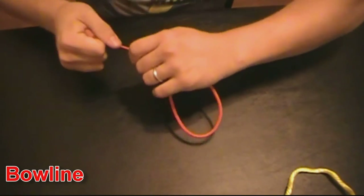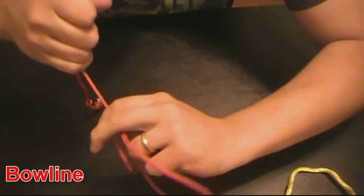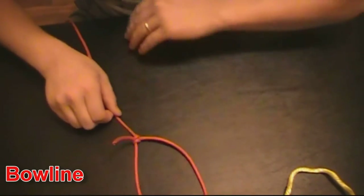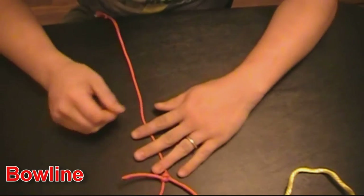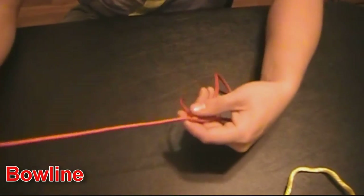The good thing about this is that it doesn't get any wider, but it doesn't get any shorter either. With enough practice, you can even make a stepladder — or more or less, a rope ladder.